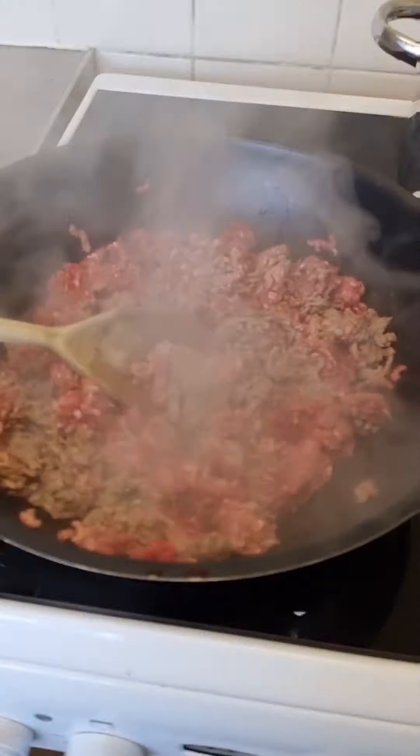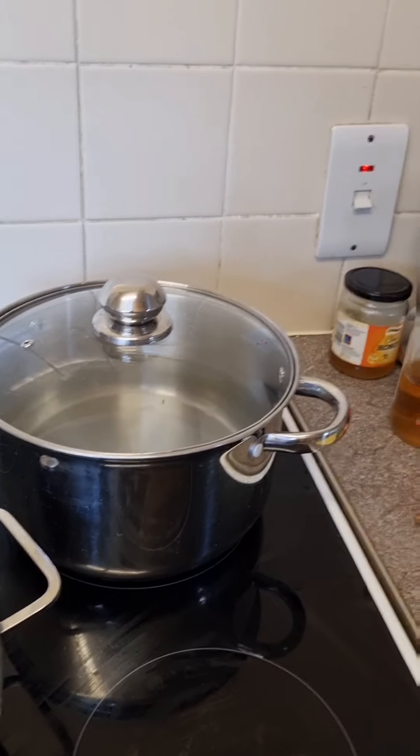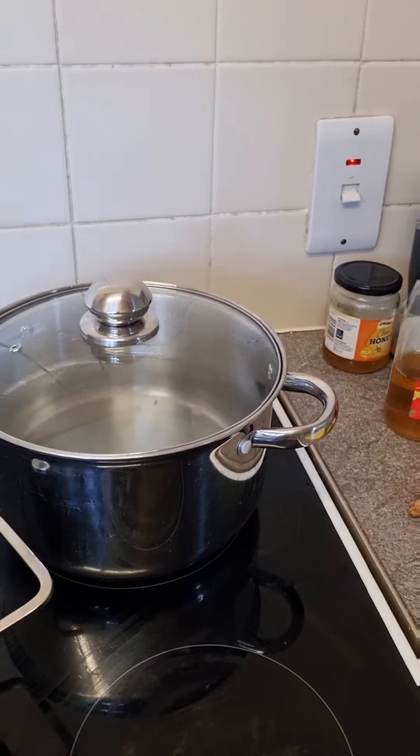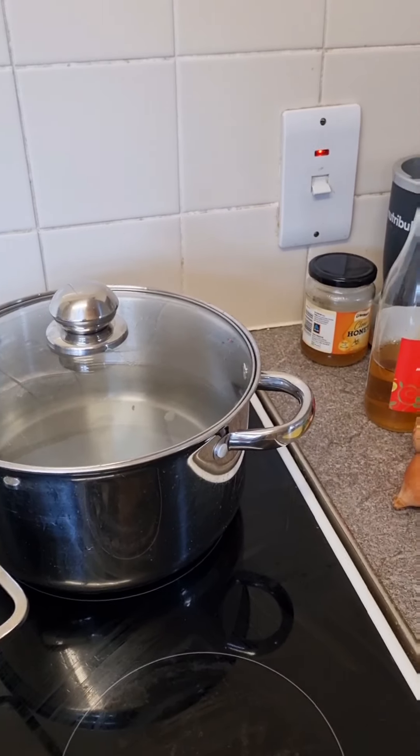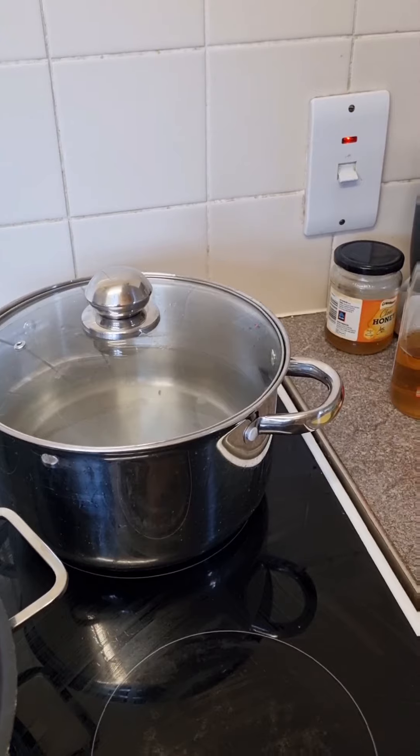Once you rinse your rice, get your water on to boil. You don't want to do the rice from cold — you want it boiling before you get your rice in there. It just makes it so much better, otherwise it goes all stodgy and horrible. So I've got mince cooking and water on the boil for the rice. As soon as that boils, I'll chuck the rice in and let that cook on. I'm going to start prepping all the veg now.